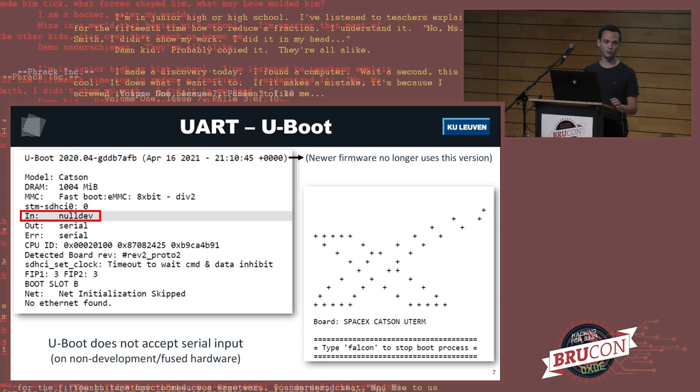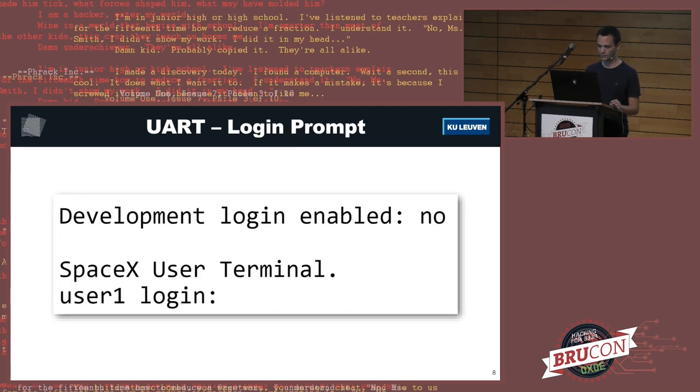As it turns out, that wasn't the case here. We could see a lot of information about the dish while it was booting — it was using the U-Boot bootloader, for example — but SpaceX had disabled all serial input. You could type away at your keyboard and the user terminal wouldn't respond. When you let the dish boot fully, you're greeted with a login prompt saying 'development login enabled: no'. You can type usernames and passwords, but it will not do anything as long as the dish doesn't believe it is development hardware.